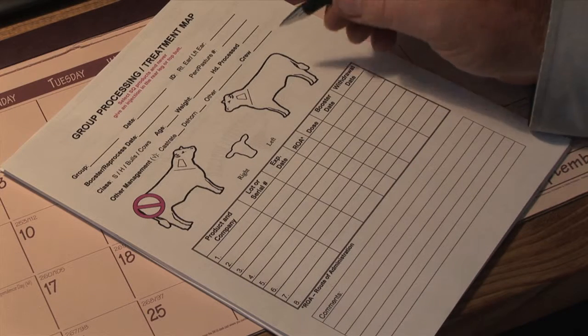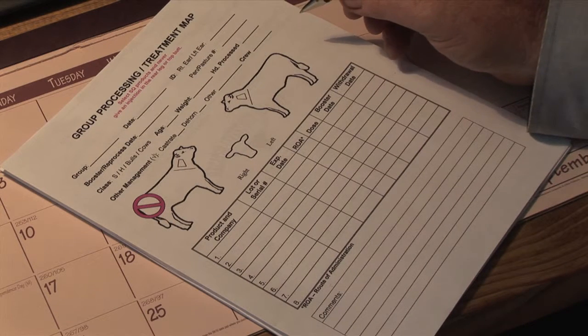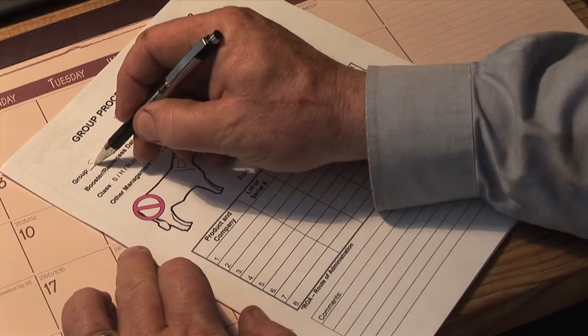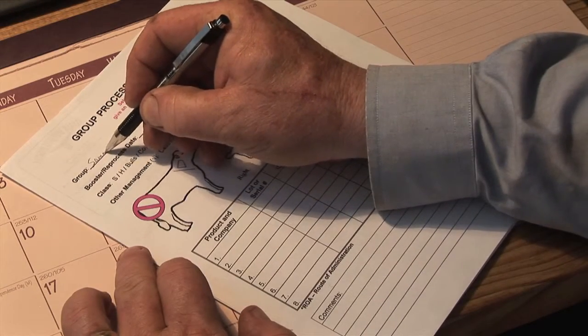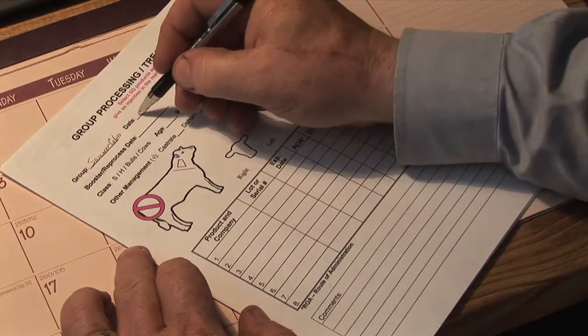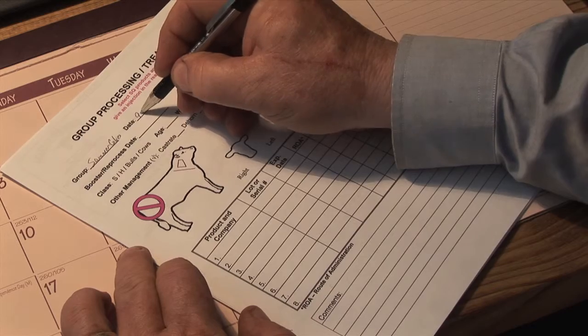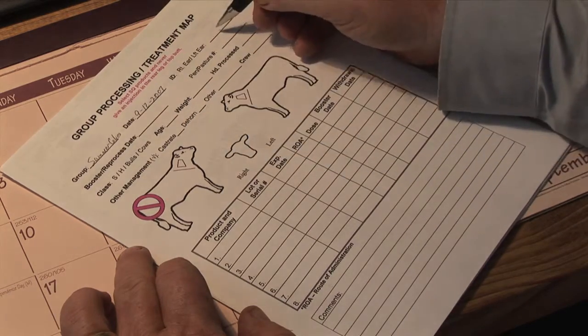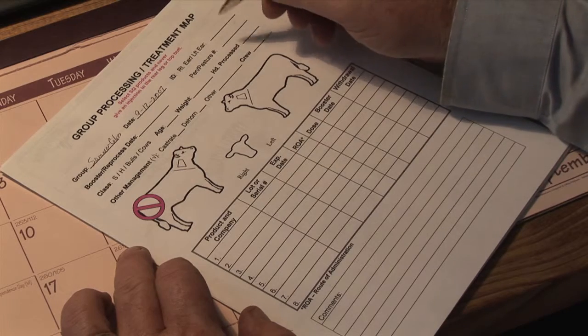You fill out a processing map and record as much information as you can on that set of cattle. The cattle we're going to produce is a set of summer calves, so I'm just going to put 'summer calves' here in the group, the date that you'd process the cattle — just as many things as you can write down.